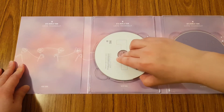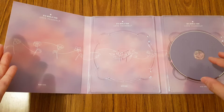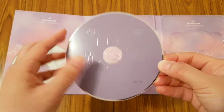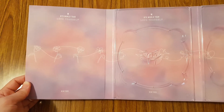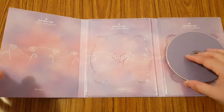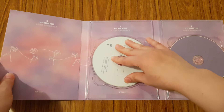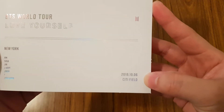So you have the first disc. The New York and Europe concert DVDs only have two discs, compared to the Seoul DVD which had three discs. This is the second disc, and as you can see when you take the disc out, it has all the designs for their albums - the H.E.R. album, the Tear album, and the Answer album. I like that they connect the whole Love Yourself series together with these concert DVDs. I also like that they include the date the concert was filmed - this was filmed October 6, 2018 at Citi Field. That's a really nice touch.